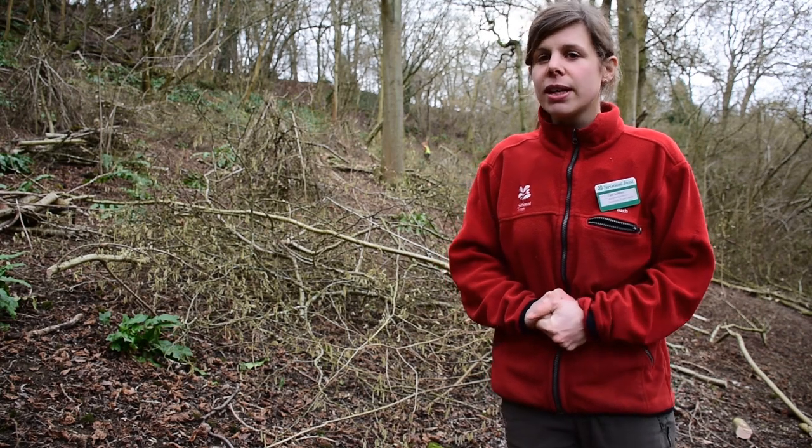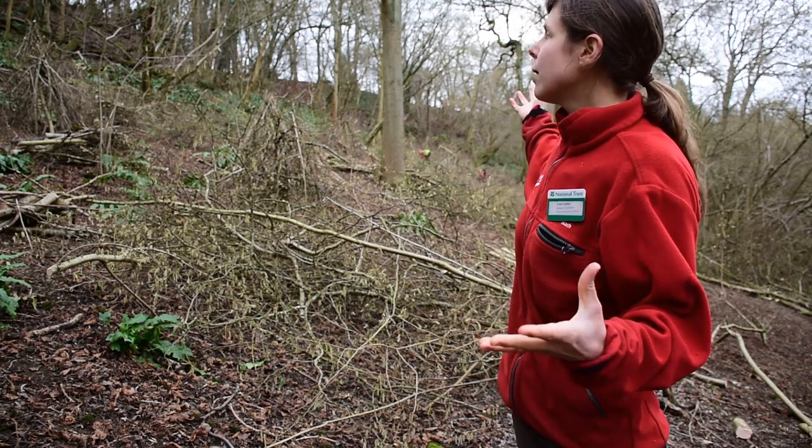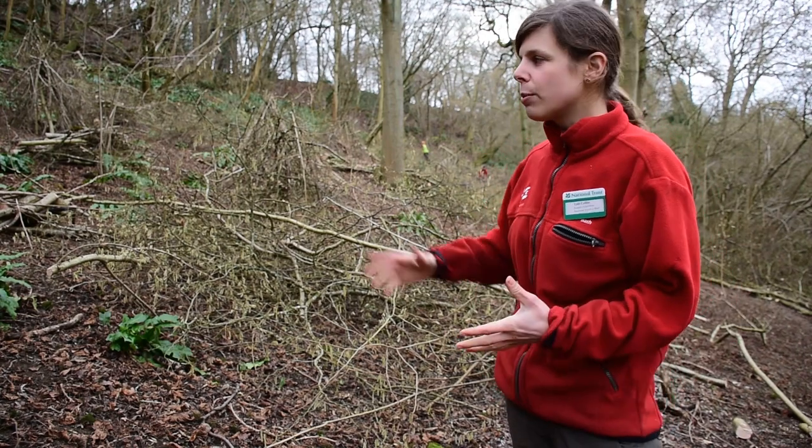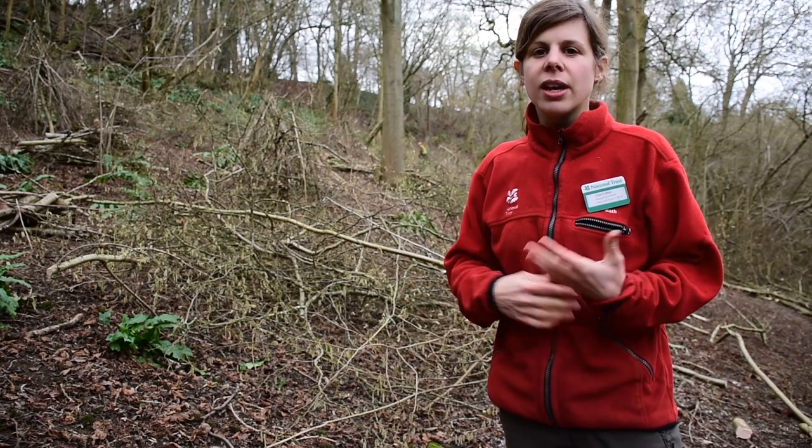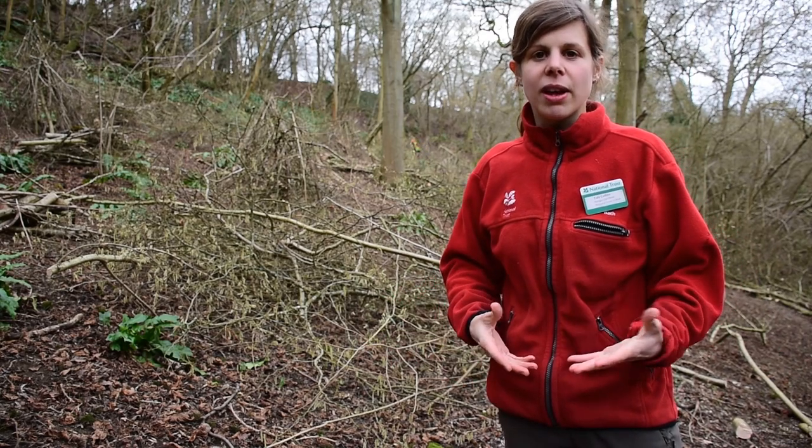Coppicing is really good for the woodland because it opens up the canopy and allows lots more light to come to the woodland floor. This allows more flora to grow, which in turn encourages more things like butterflies, small mammals, and other wildlife in this environment.